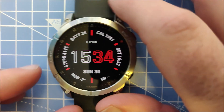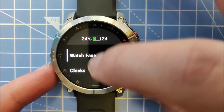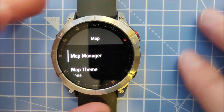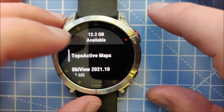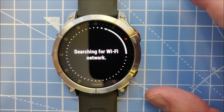I'm going to show you how to do this on the Epix. First, hold down the menu key and go down to Maps and Map Manager. From there, go to TopoActive Maps and then Add Map — it will connect to your Wi-Fi.